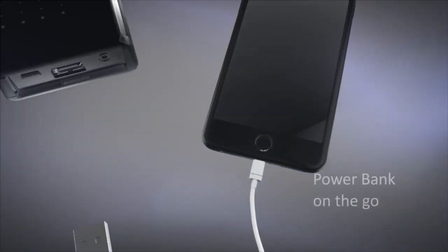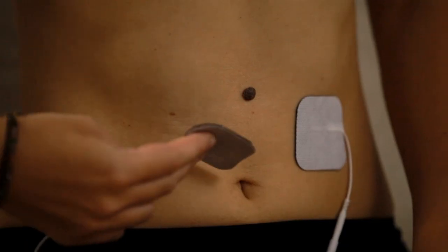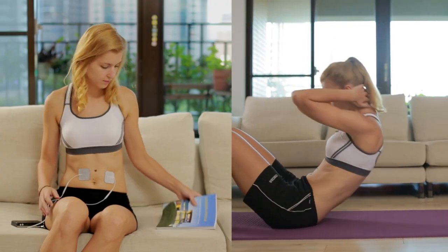The embedded 3500 micro-amp rechargeable battery can also be used as a power bank. Just put the electro pad to where you want to tone — no more crunching for abs; your muscle will be working for you.